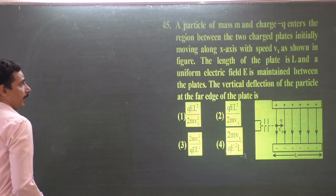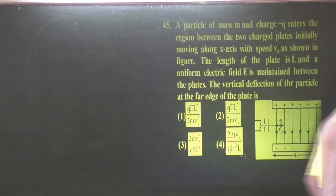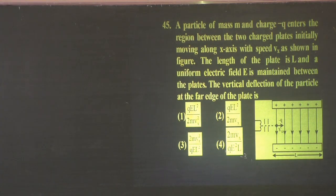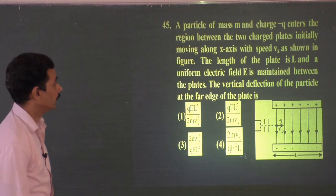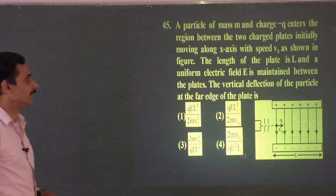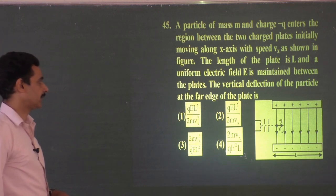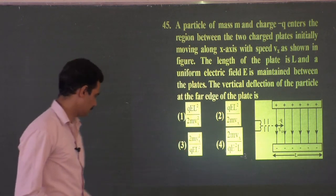45th problem: A particle of mass M and charge −Q enters the region between two charged plates, initially moving along the x-axis with speed Vx. The length of the plate is L and a uniform electric field E is maintained between the plates. Find the vertical deflection of the particle at the far edge of the plate.